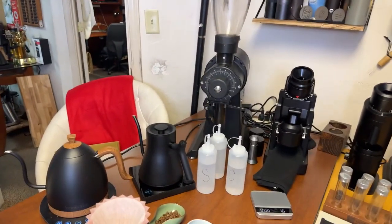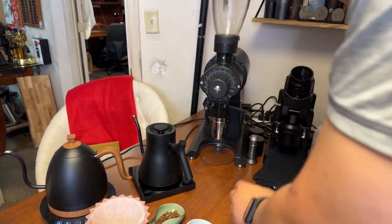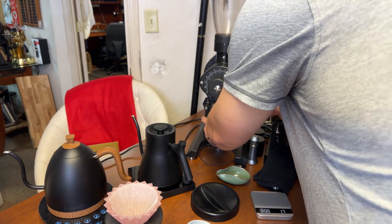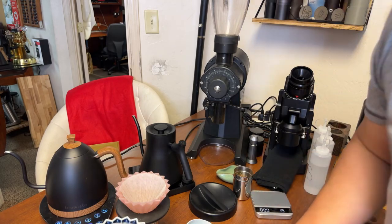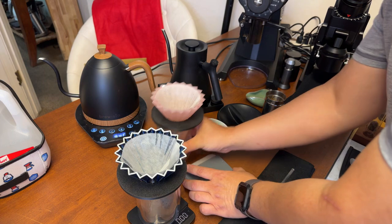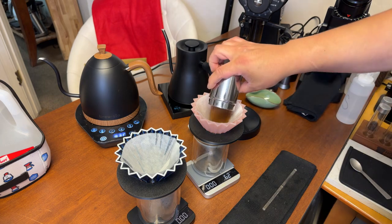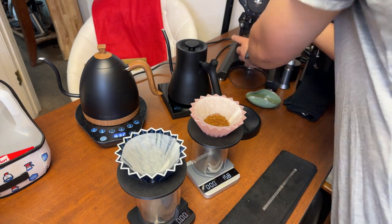Let's grind some coffee beans. We've got 16 grams going in and 16 grams going out.